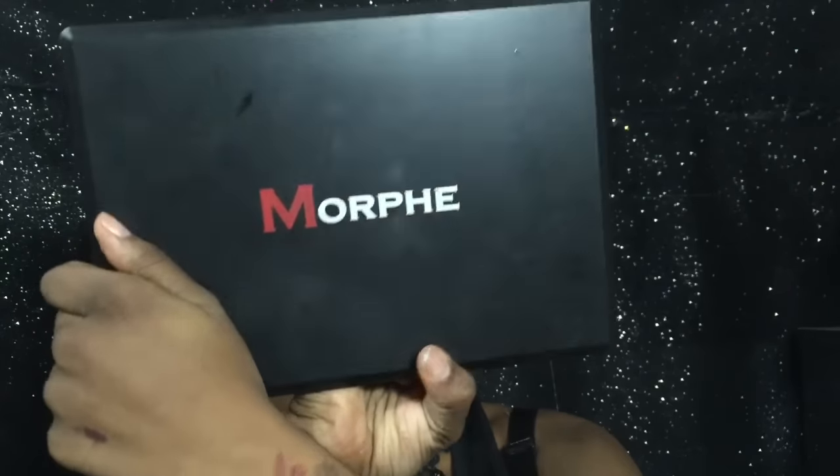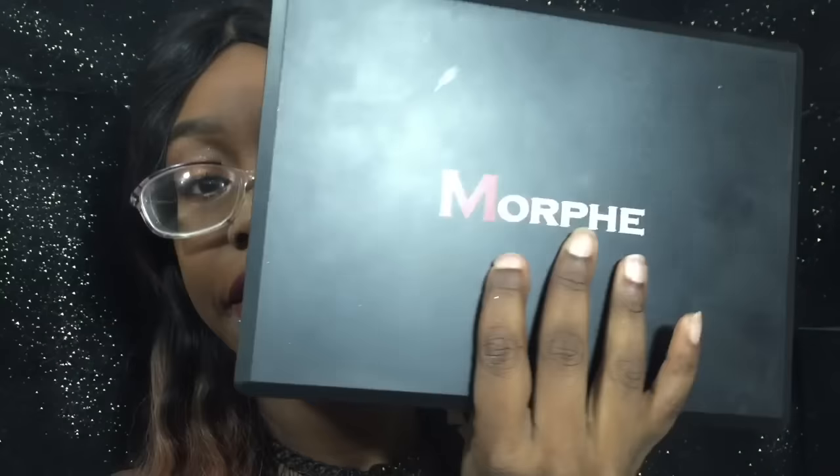Now I'm going to show you what the authentic Morphe palette looks like so we can use it to compare everything else. This is what the outside Morphe logo looks like, here's the back with the 35S sticker, this is what the lock looks like, and on the back it has five little circle details. Sometimes I do wonder if some of the AliExpress ones are from the same factory as Morphe — some are, some are not, and some are their own brand that just slaps the Morphe logo on.